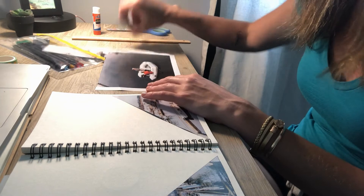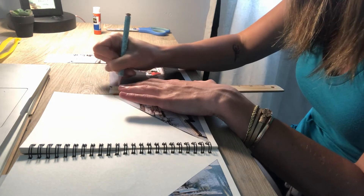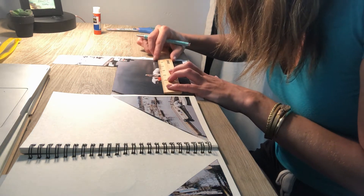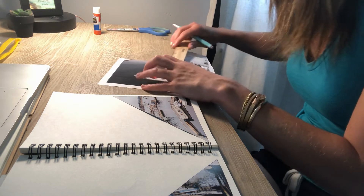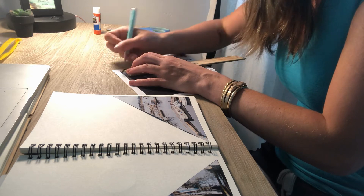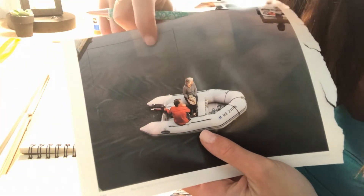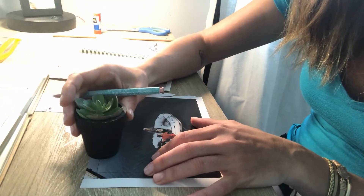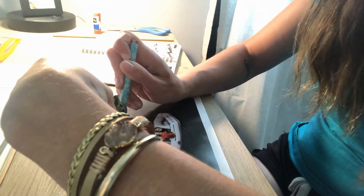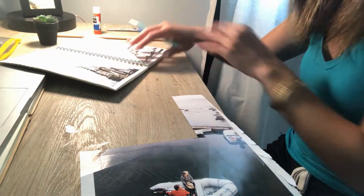I've got two different triangles on my spread — two different pockets. Now I'd like to cut another type of pocket so I can put in smaller pictures or whatever I want to insert. I'm going to do a three by three inch square for this one. I drew a three by three inch square, and I'm going to use my little plant template to draw a small semicircle in the square so my pocket has a little place for my finger to lift it up.